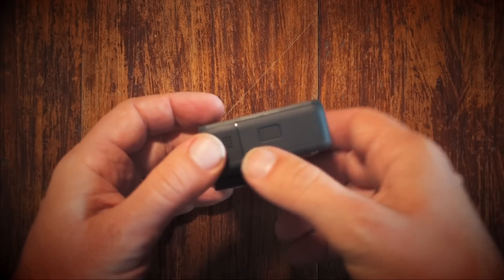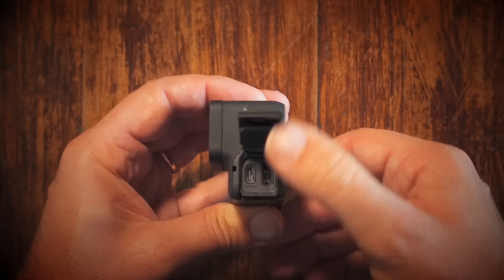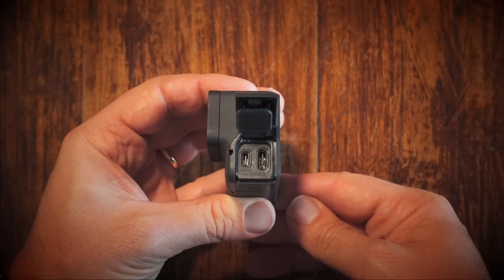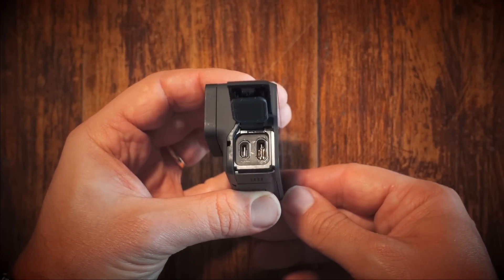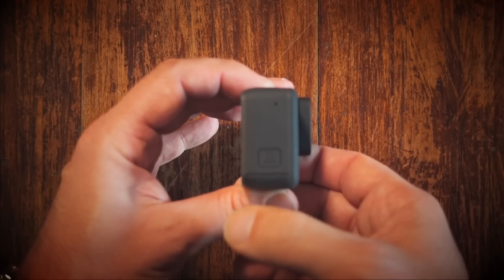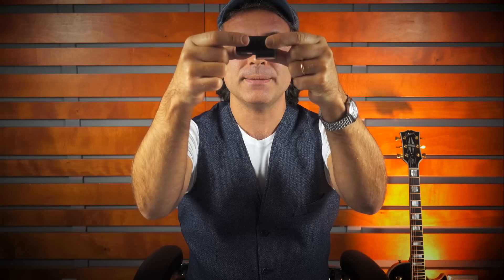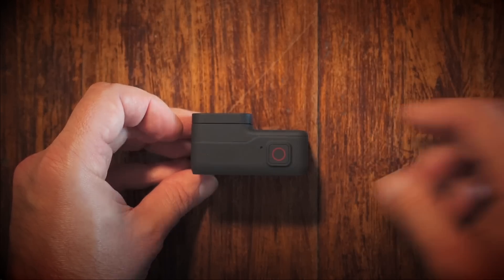La GoPro ha due vani: il vano sottostante dove è presente la batteria e lo slot interno per la microSD. Qui abbiamo un altro sportelletto dove è presente la presa USB-C e la presa HDMI. Volendo possiamo proiettare le nostre immagini su un monitor esterno o su un televisore. La GoPro è molto intuitiva: basta accenderla con un clic, dopodiché premendo il pulsantino in alto possiamo azionare la registrazione.